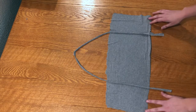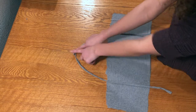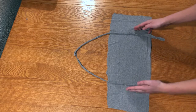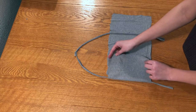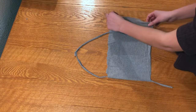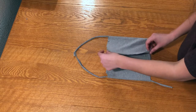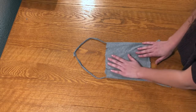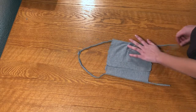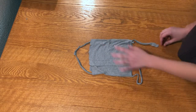Once you've cut the ends so they're semi-straight, go ahead and take your tie pieces, tie them at the top, and place them around four inches in on each side. Then fold the t-shirt over the tie — this is where you decide how long your mask is going to be. Overlap the two pieces and pull the tie through a little bit so you have a small amount of excess from each end.